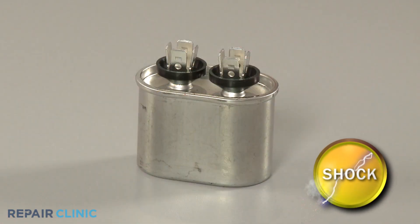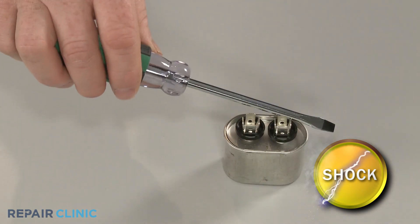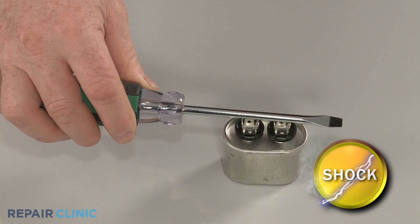Before handling the capacitor, you should release the potentially stored electrical charge to avoid injury. You can do this by placing a screwdriver with an insulated handle across each set of terminals. Be very careful not to touch the screwdriver blade.